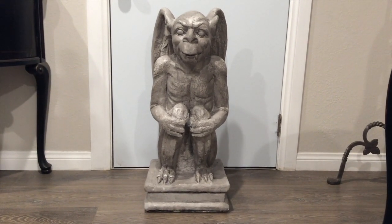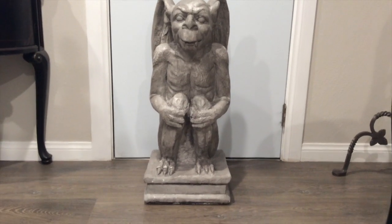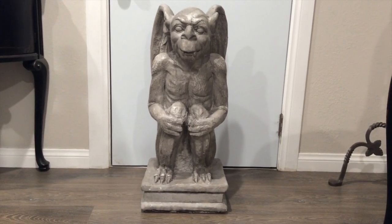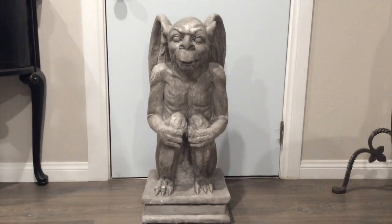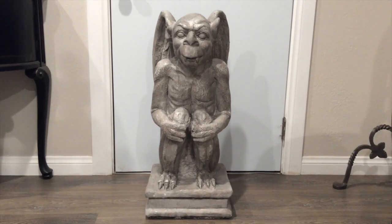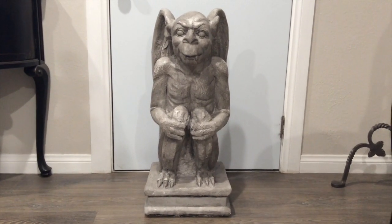He looks great by himself as well. I give a lot of props to Home Depot — they did a really good job with this gargoyle. He's very well made and let's see how long he'll last until he crumbles. This is all I wanted to share with you guys, and I'm very happy with this purchase.